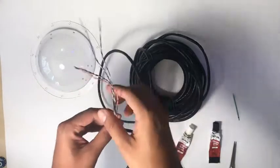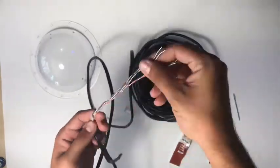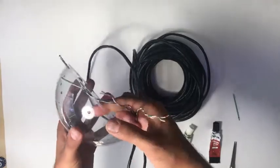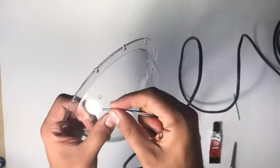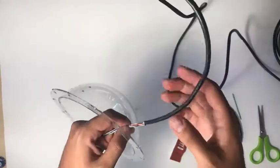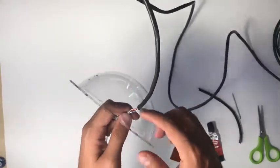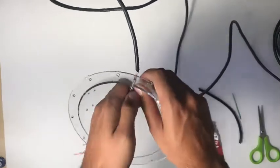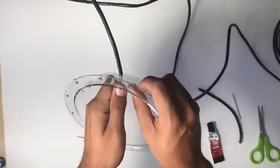First I stripped about six inches of sheath off the end of the Ethernet cable. Now I'm going to feed all of these little wires through the Ethernet hole at the bottom of my dome. It should be a pretty tight fit, but once you get all of those wires in you should be able to pull and push them until the sheath butts up against the outside of your sphere.